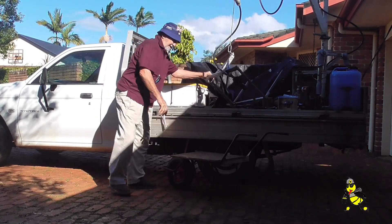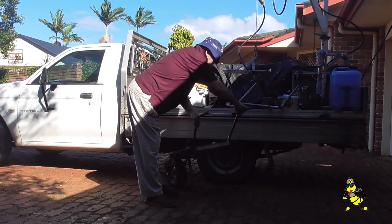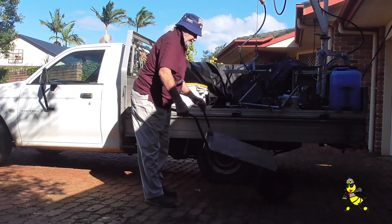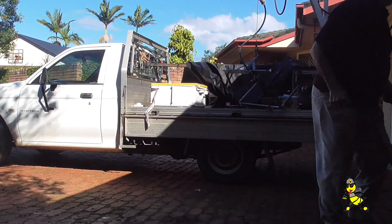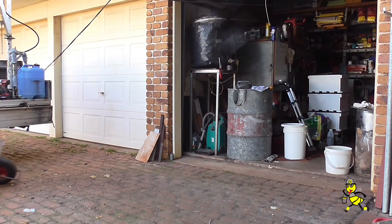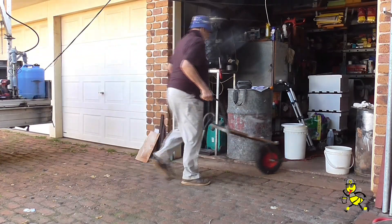Beekeeping is so much easier with my lift tech loader. It is used for working the beehives, taking full supers of honey off, or any other heavy lifting. My wheelbarrow that I use is 1980s vintage — very, very good.